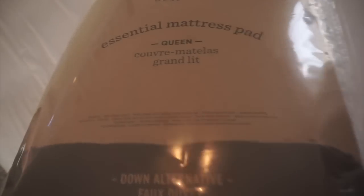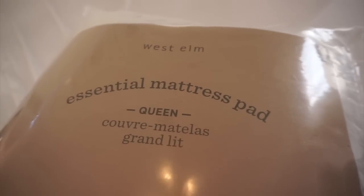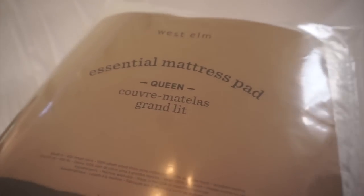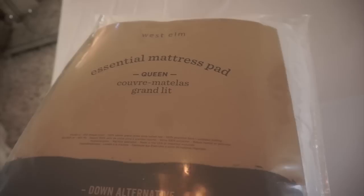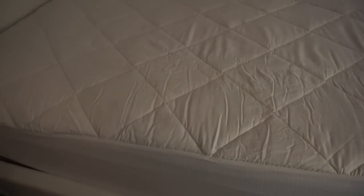Here is the mattress pad I'm going to add to the bed — it's from West Elm outlet, and they were having an additional 60% off the lowest markdown price. It has a stretchable fit and it makes a huge difference. It will protect the mattress even more. This mattress was an investment, so you have to protect it.